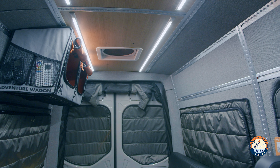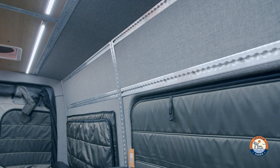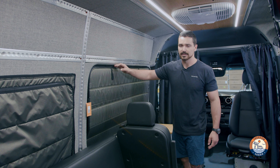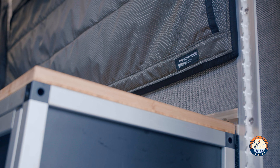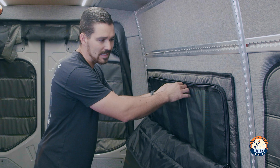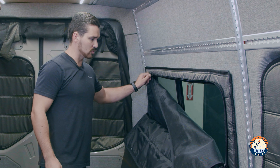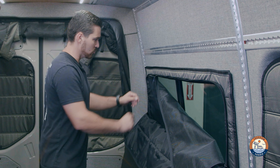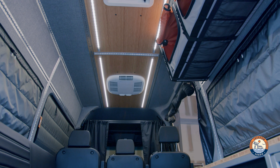For window covers we have the Van Made Gear ones. In the front these are the Adventure Wagon ones — instead of magnets on top they have velcro, so they work really well. We're excited about these echo ones too; they fit perfectly. You don't really need a screen since the AM Auto windows already have one, but you can roll them down and get them out of the way.